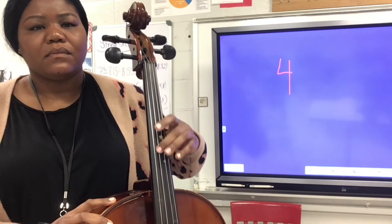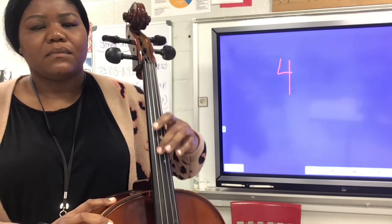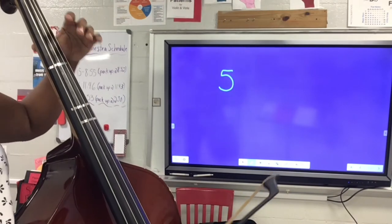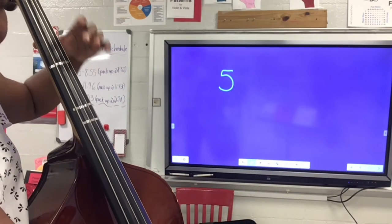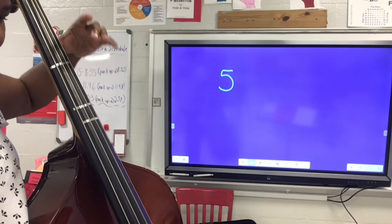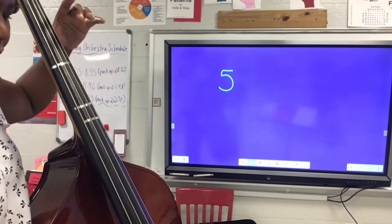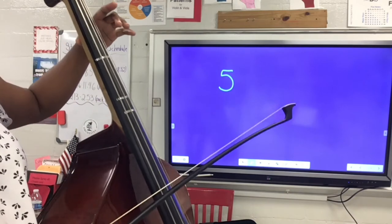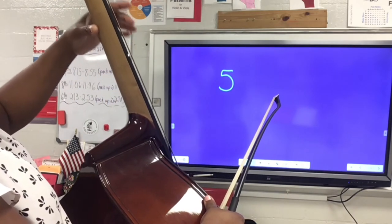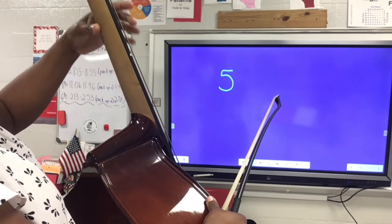We go from D to D sharp, E to F, F to F sharp, F sharp to G, G to G sharp, and G sharp to A. Cellos and basses, get your thumb set and begin your rocking motion doing a triplet eighth note while bowing on the open D string. Notice your fingers are not touching the string and your thumb pivots and stays in place on the back of your instrument.